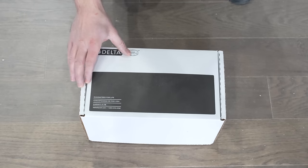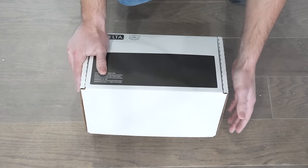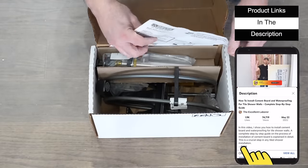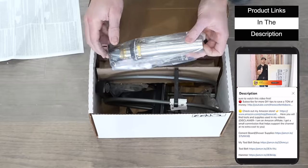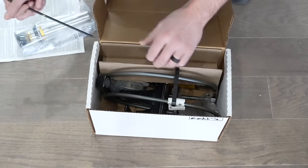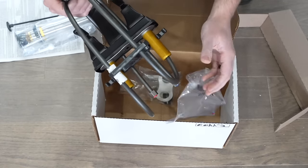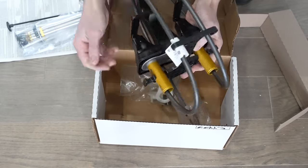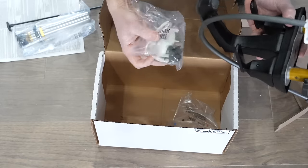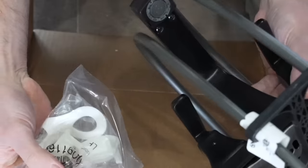Before setting the top, I'm first going to install the faucet and drain — it's way easier to do it now than later. If you want to purchase this exact one, I'll put a link in the description. Opening the box we've got our drain and all its parts, and below that the actual faucet, which already has the drain lines attached — a very nice feature so you don't have to buy them separately. There's also a gasket and a small tool to remove the end of the faucet if needed.